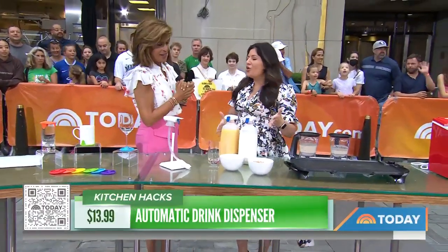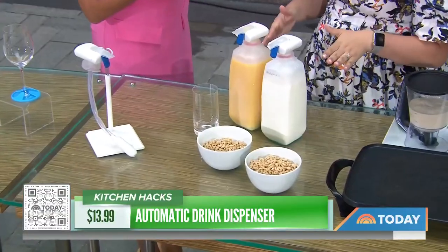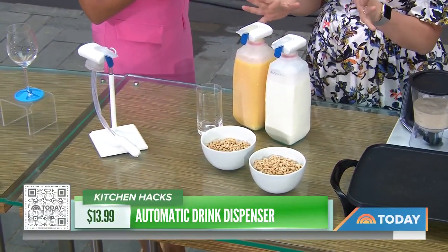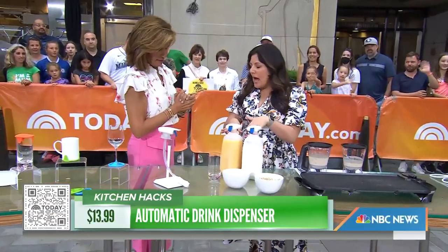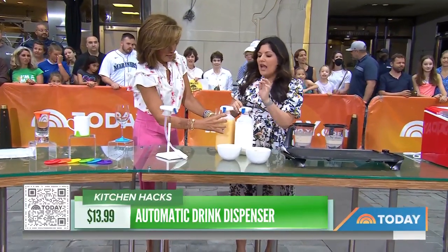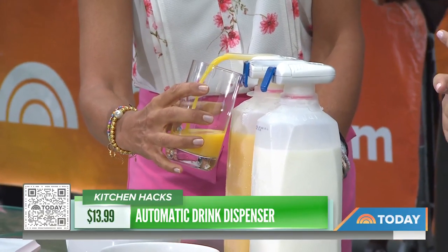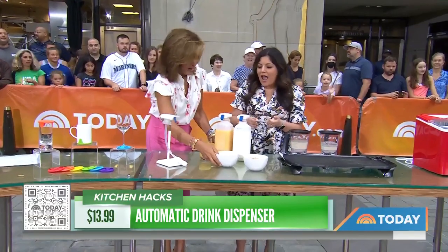You need a dispenser. This is so cool — we found it on social media, and one of the editors on our team, Danielle, actually tried it. It is an automatic dispenser that turns your milk, juice, or any other beverage in your fridge into an automatic dispenser. You put in two batteries, and then all you have to do is push at an angle — and look at that, it turns into an easy dispenser. It's great for the kids, great for busy mornings when you need your coffee, and great for cereal too.